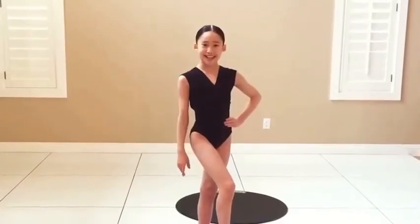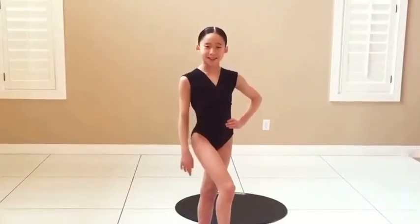Hi everyone, I'm Crystal and today I'll be teaching you guys how to do a scorpion spin.